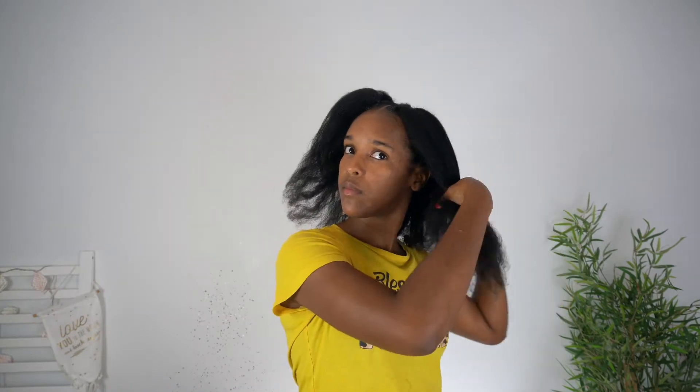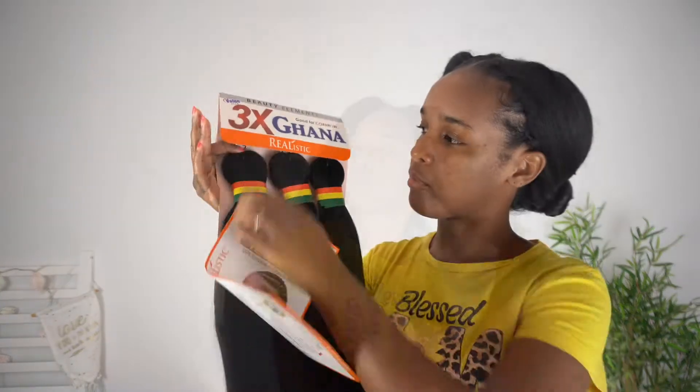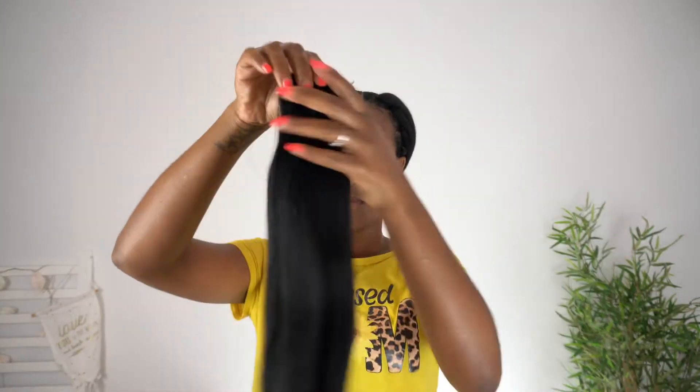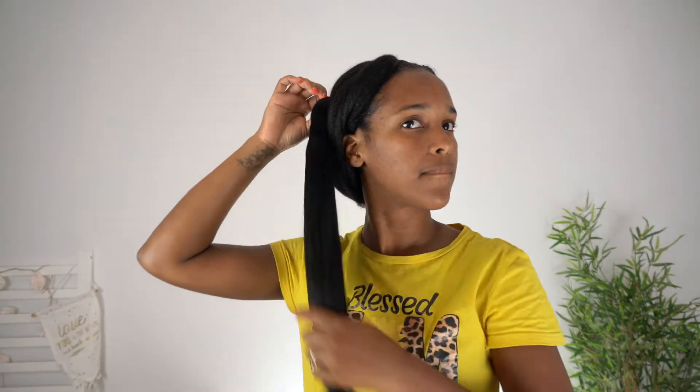So next I'm going to be taking some of that seam oil and put it to the ends of my hair just to further moisturize it. And I'm going to be using the three times Ghana braiding hair, and I'm going to use one of these pieces that I'm going to part into four. Like, you don't need anything else.